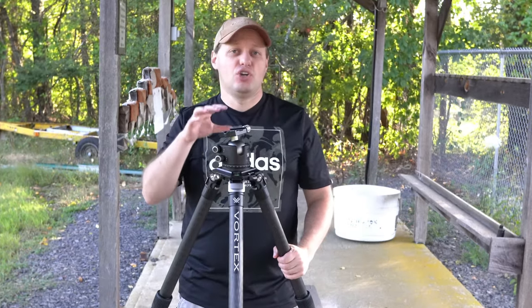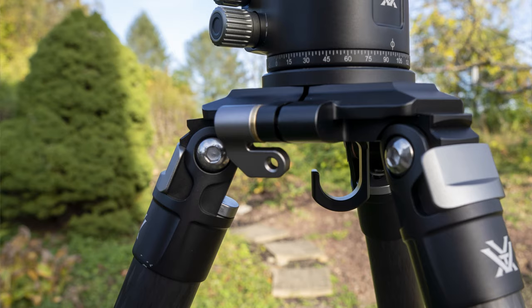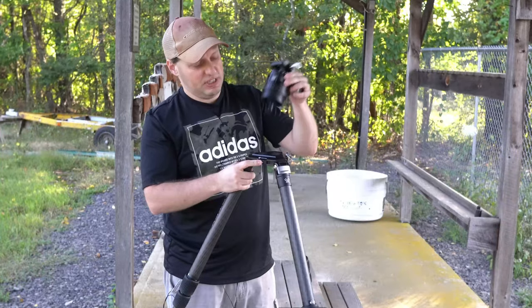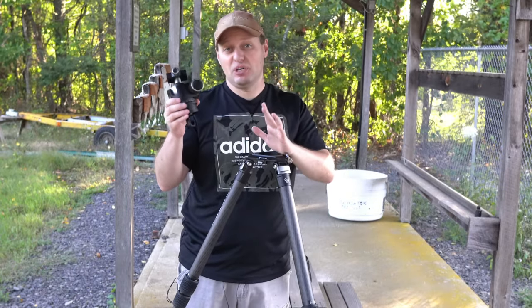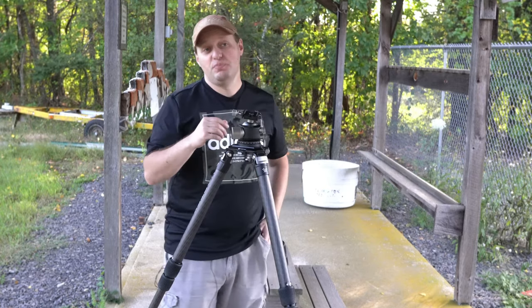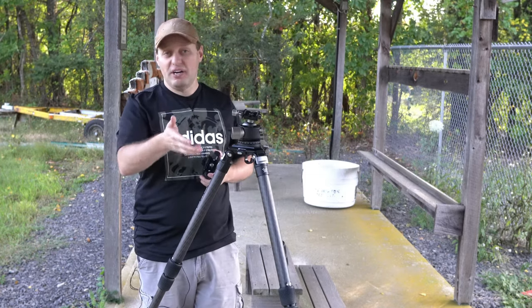If you're unsure of which head to go with, no fears — this tripod can easily be changed over. You flip the lever on the side to lock the head in, then press a button on the other side to swap out the head. Vortex states they will sell these tripod heads separately if you want to have both. Both heads are cut for a Swiss Arca pattern and come with one Swiss Arca plate each, using a standard 1/4-20 screw pattern, which you can use for cameras, spotting scopes, etc.